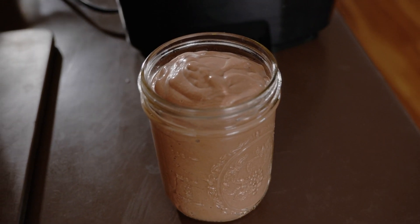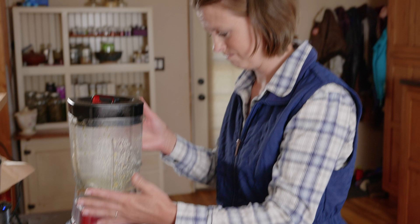Pour it into a glass and enjoy. All of the other flavors mix up exactly the same way.